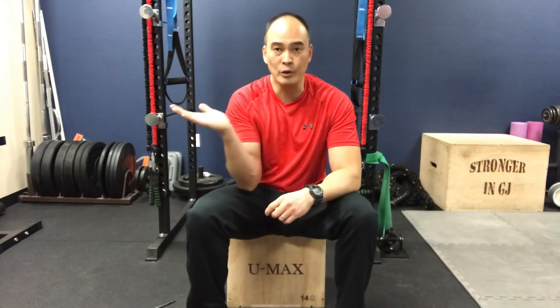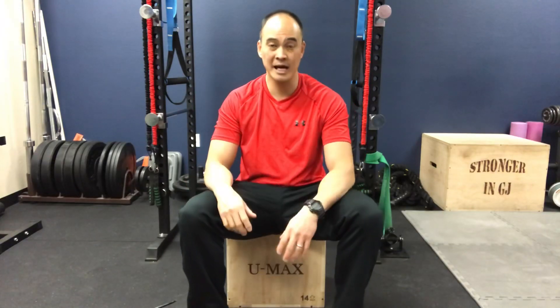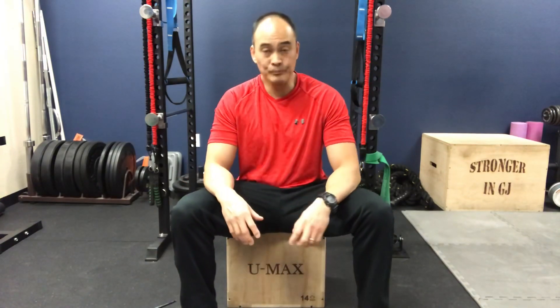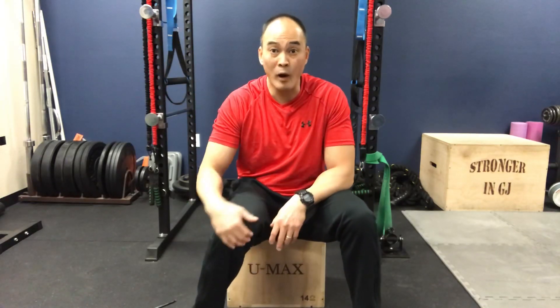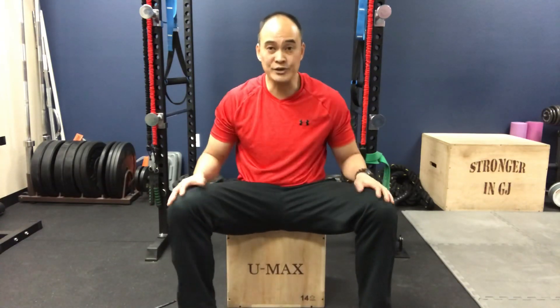So how do you fix that lack of external rotation in the hip? Today we're going to go over five exercises that'll help fix that caving in — that knock knee, that genu valgum — that some of these folks are experiencing. It'll also help prevent uneven wear and tear of the knee and possible knee surgery later down the road.